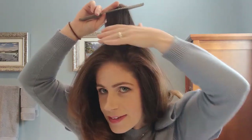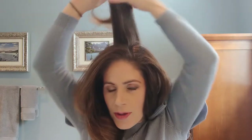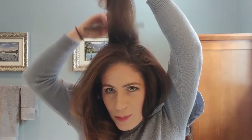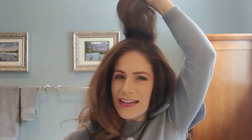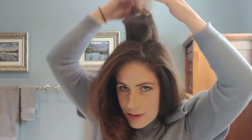I grab this small section right here from the back. Take your comb, brush that up, and then just do a little bit of backcombing — you don't need a lot, just a teeny boost. Then I grab my hairspray, a little spritz. Make sure you give this a second to dry, then just shake that out. Place your hair so that you cover any frizziness and make sure it's smoothed out as much as possible.